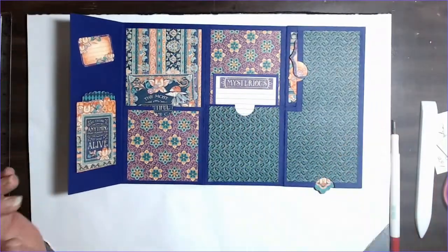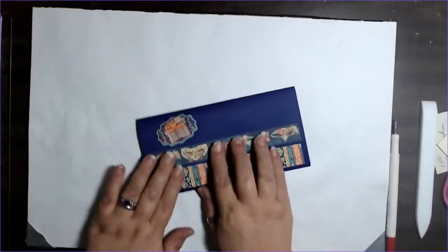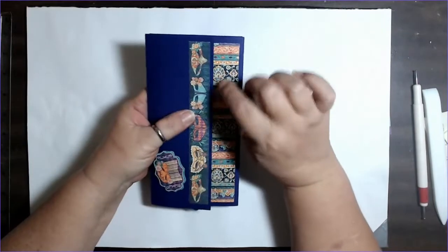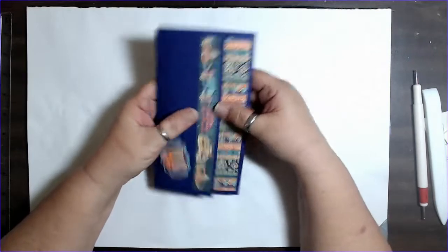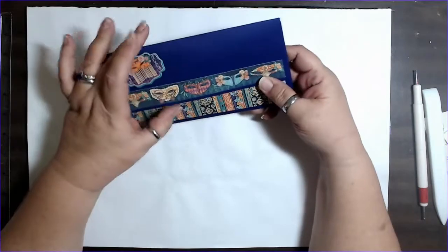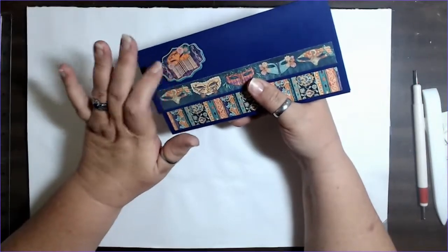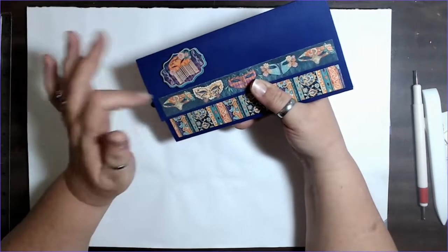So let's kind of break it down from the front. The purpose of this, of course, was to use up leftovers — not scraps, leftovers — of some Graphic 45. This is the Midnight Masquerade and I had this left over from when I made the little books. I had some large cuts left, so I decided I was going to do something with that. I came up with this, and I had a few pieces left of the chipboard embellishments, so I figured why not use them.